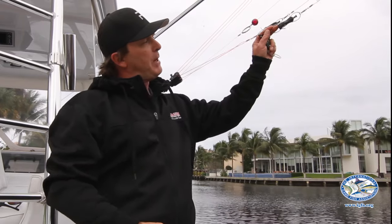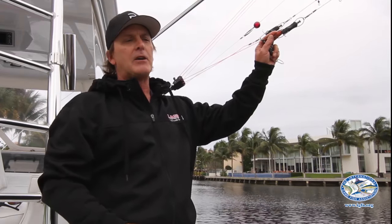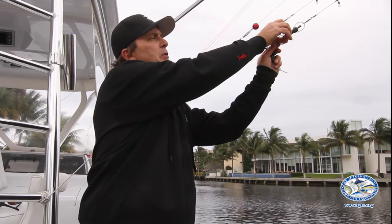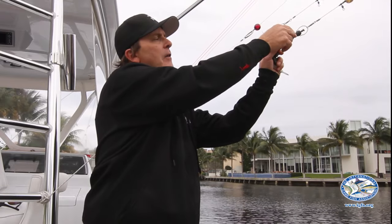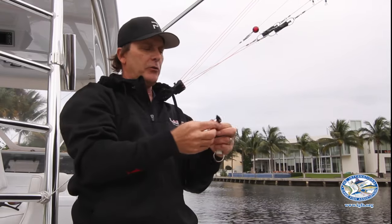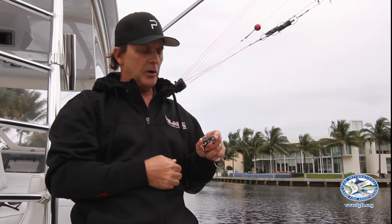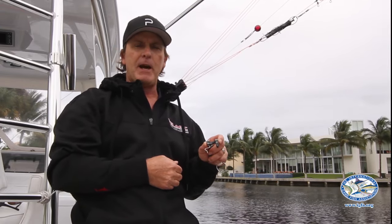Often times if you use a bigger clip like this with lighter tackle and slow trolling, the clip will turn over and tend to wrap your main line from your reel around the outrigger. So if you're going to be using light tackle, the most important thing is to use one of these smaller blacks clips to prevent any of those things from happening.